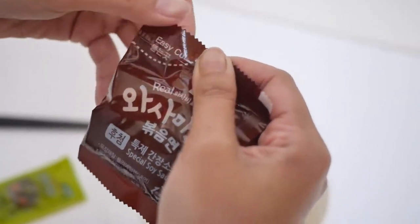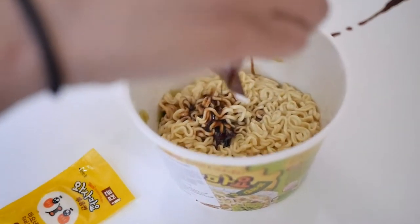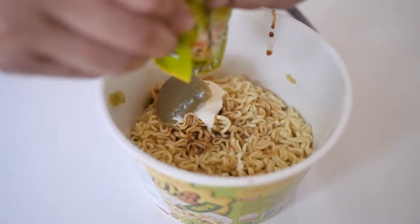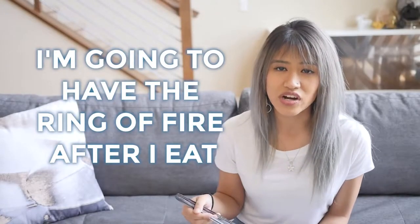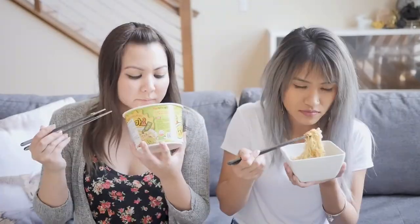It says easy cut, right? But this is not an easy cut. The easy cut bag just went all over the place. I'm gonna have the ring of fire after I eat. It's mixed together — there's some cabbage and greenery. It smells like wasabi. Do you like wasabi? I actually really do not like wasabi, but I am doing this. I love wasabi. So we'll see how this is. Itadakimasu!